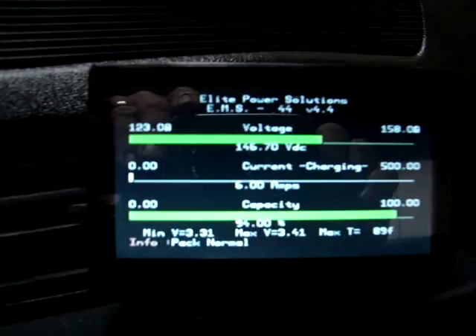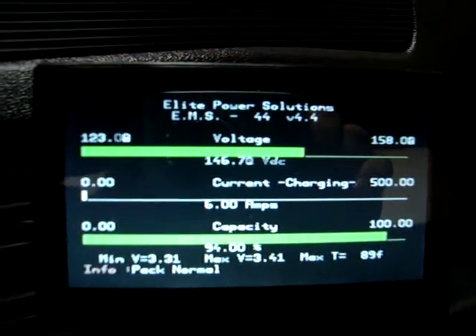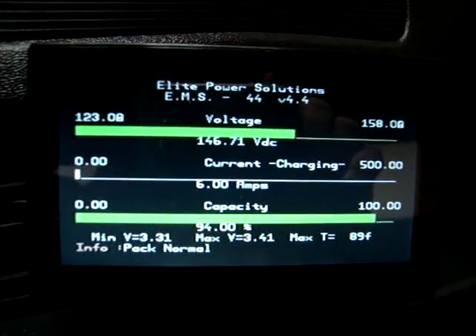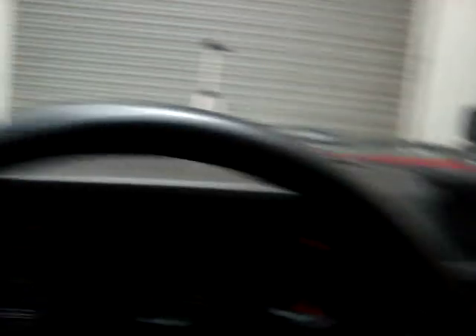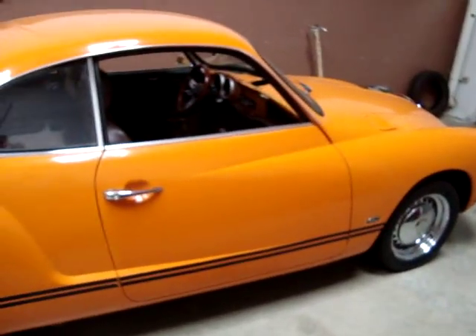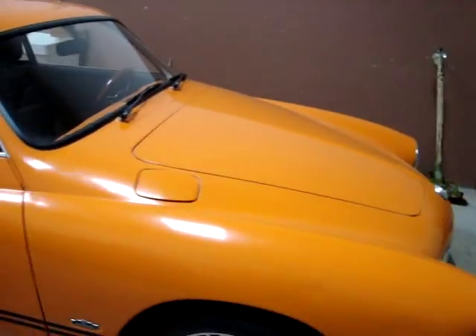This is an example of what the screen looks like on the EMS display. This is by Elite Power Solutions out of Phoenix, Arizona. The Karmann Ghia will feature the same system, and will be restored after conversion to the same or better condition than our Beetle.